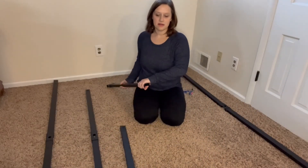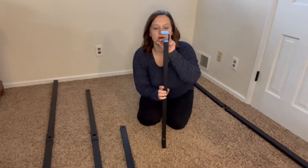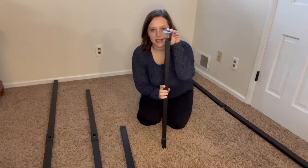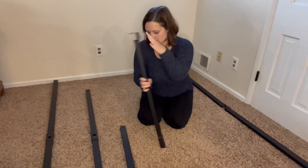The ones that go at the top and the bottom have this C-shaped bracket, and that's going to be on both ends. The middle one is the one without that.